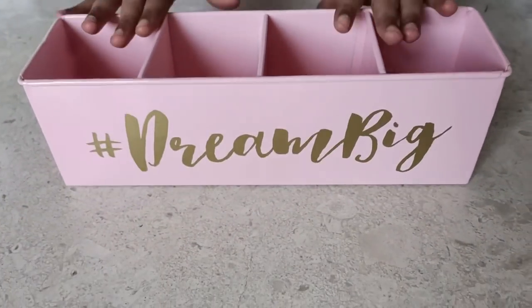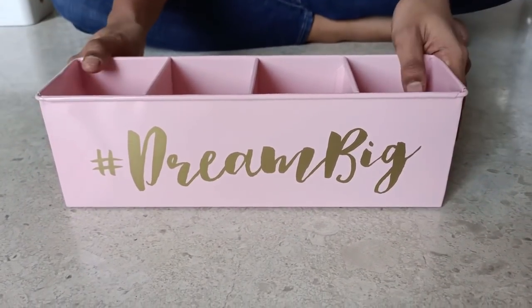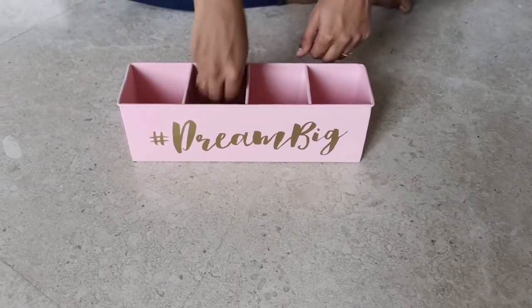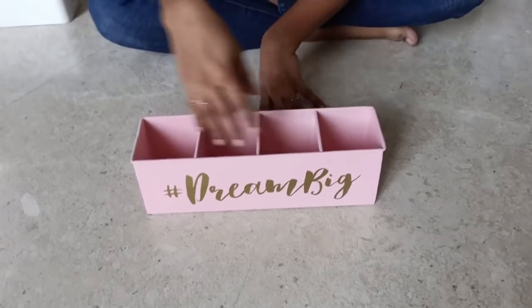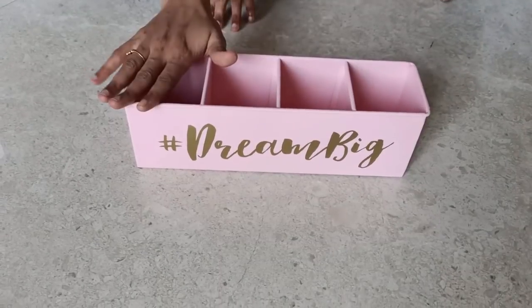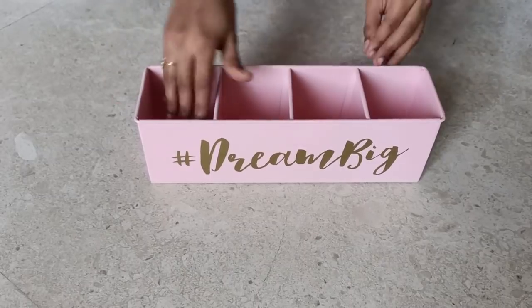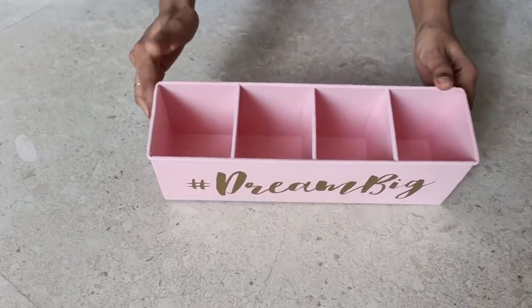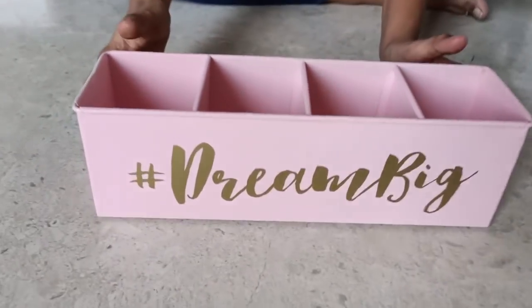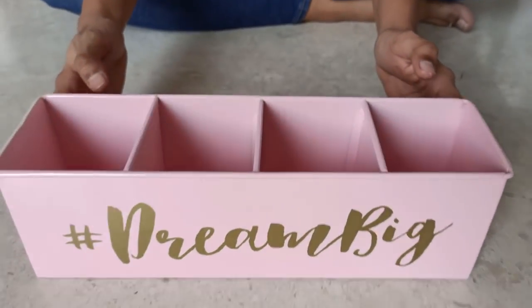Last but not the least, this is a metal storage organizer which says 'hashtag dream big.' I just fell in love with this organizer. I want to use this to keep my son's crayons, color pencils, sketch pens, etc. well segregated — basically all types of stationery items can be kept in this. This can also be used to keep small phone chargers, headphones, or any small electronic knickknacks segregated.